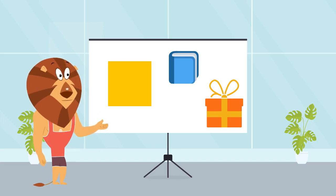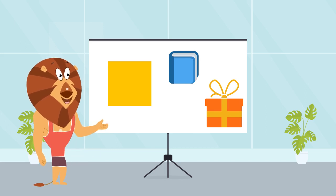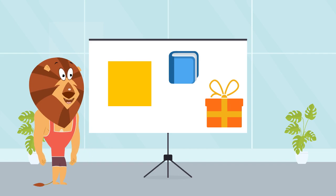Great job, everyone! You're all amazing square makers. Remember, a square is like a super sturdy building block. It's strong, stable, and oh so cool.